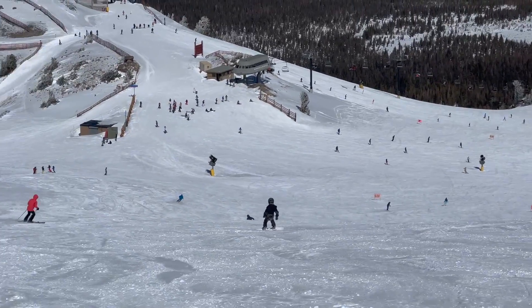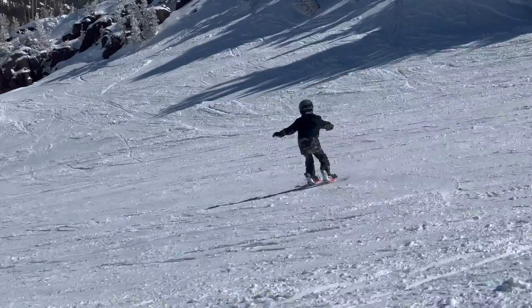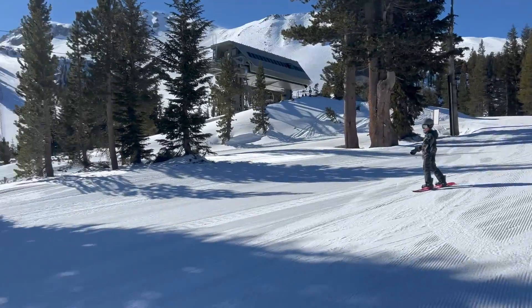Hello everybody, welcome back to another video. Today I'm going to be showing you my snowboarding in Mammoth. So this clip, I am snowboarding down the mountain. It's pretty nice. This is a run called Solitude. It's a nice run.